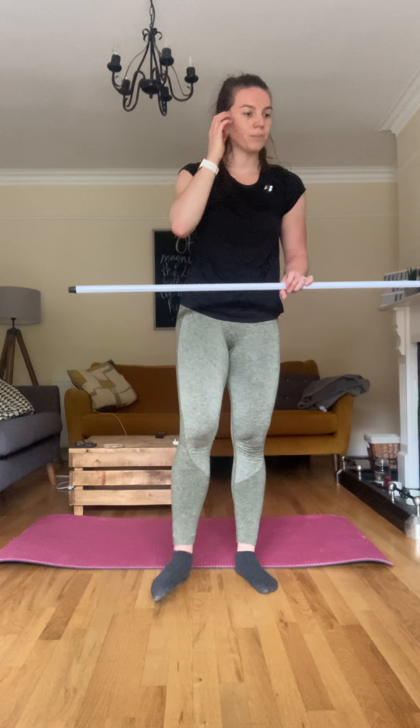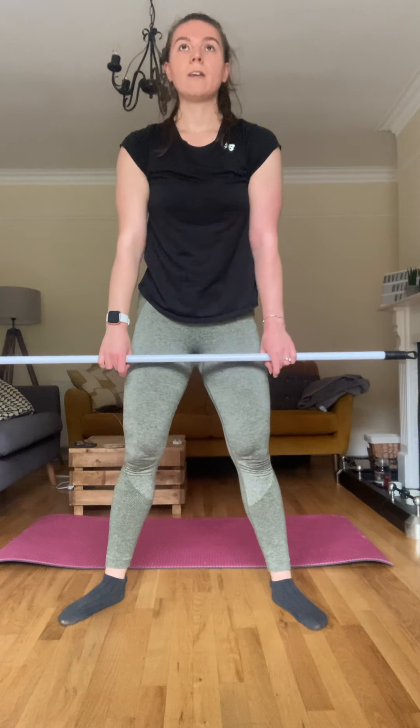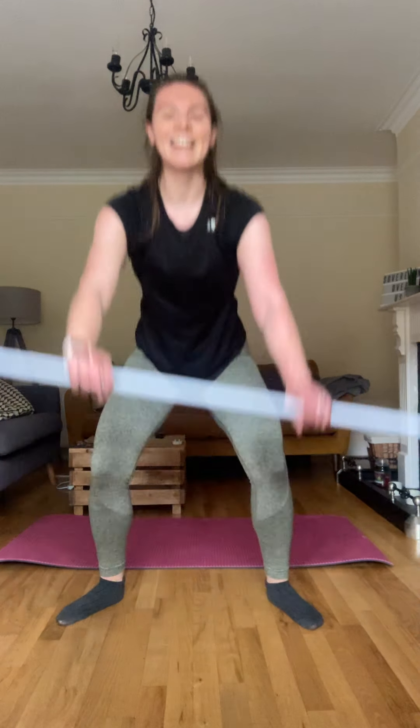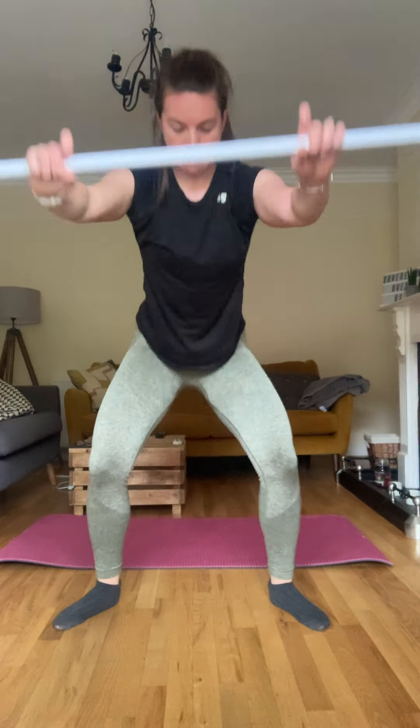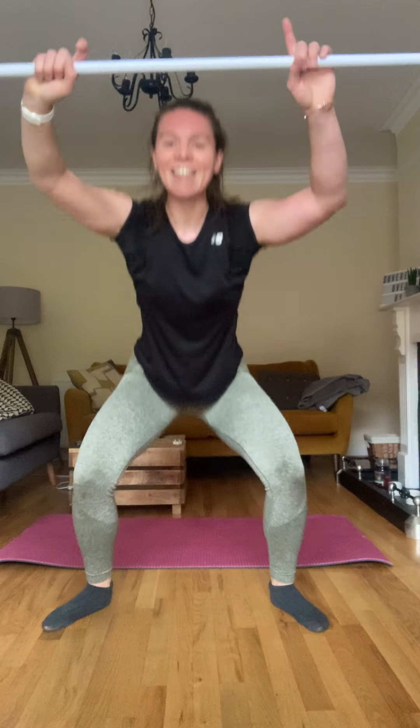All right, ten snatches and we've got two more exercises. Let's go. One, two, three, four, five, six, seven, eight, nine, last one, ten. Good. All right, take a break — I'm wrecked.